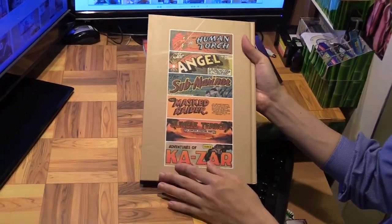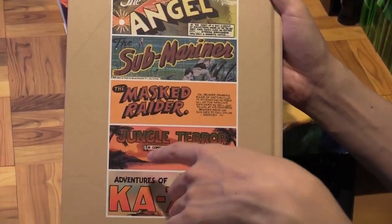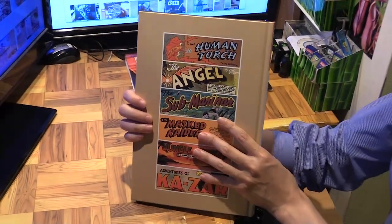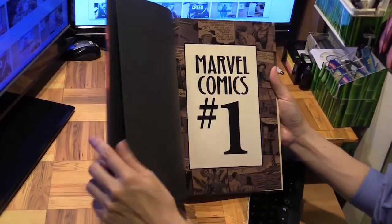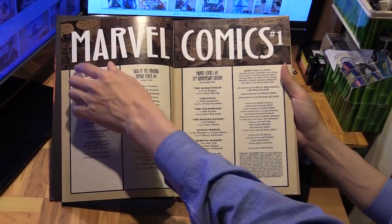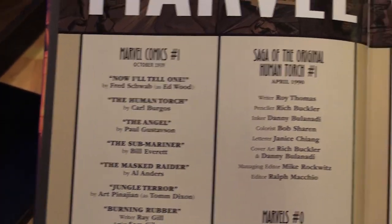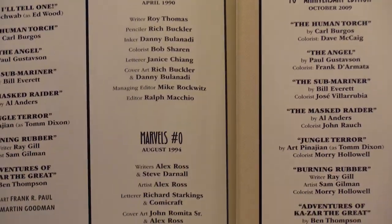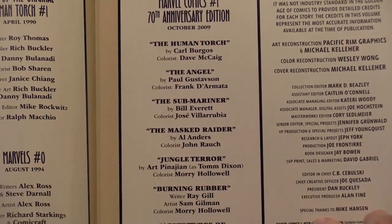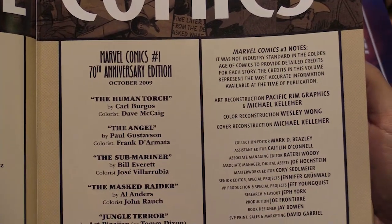The back is different though — you've got the Human Torch, the Angel, the Submariner, the Mask Raider, Jungle Terror, and Avengers of Khazar, which are all in the same issue. The table of contents covers Marvel Comics number one, then the Saga of the Human Torch published in 1990, Marvels number zero, and the 70th anniversary edition from October 2009, which would be 10 years ago.